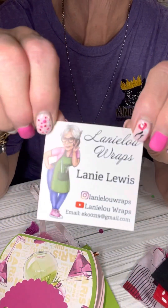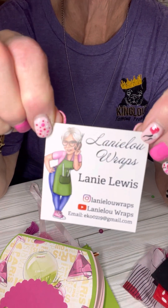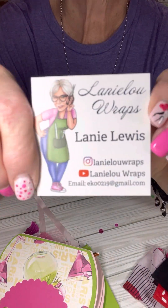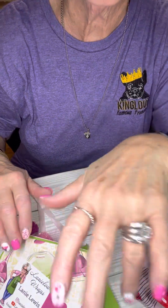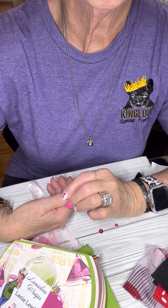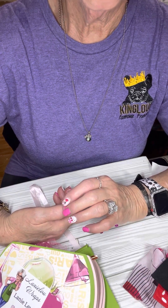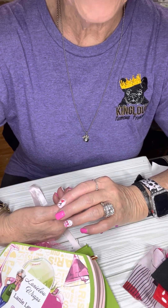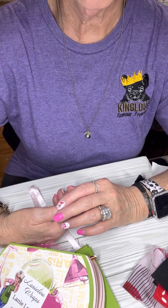And again y'all, before I sign off — here it is. She is Lainey Lou Wraps, Lainey Lewis. Here's her information. Thank you so much, Lainey — I loved everything that you made, it was beautiful. What a fun swap this was. And thank you for hosting, Tiffany. I know it's hard. Tiffany has to begin the swap, make sure everybody sends their things in, and then ship everything out. So she was a busy lady, and I thank you for that, Tiffany.